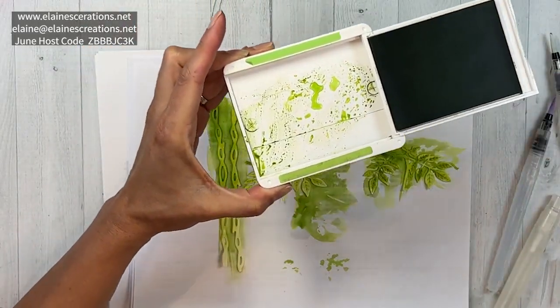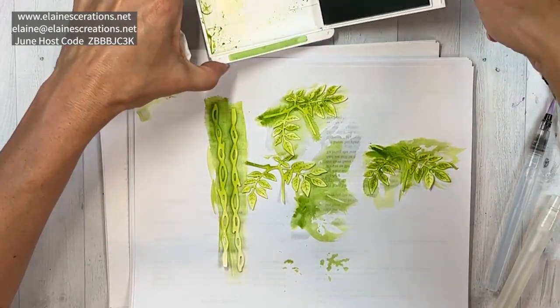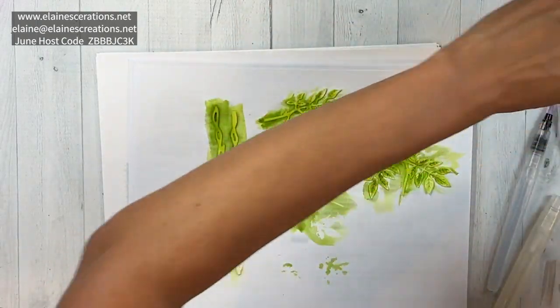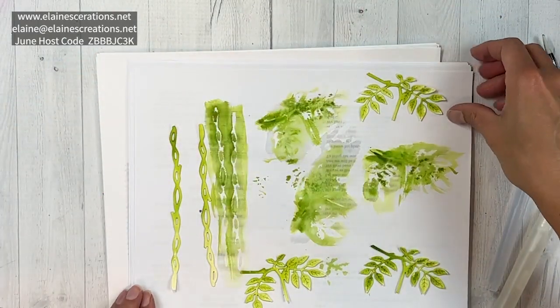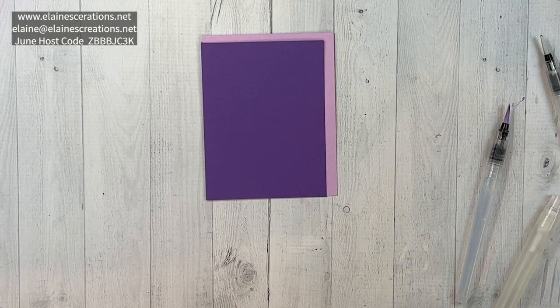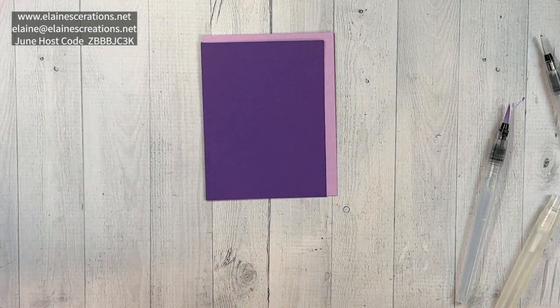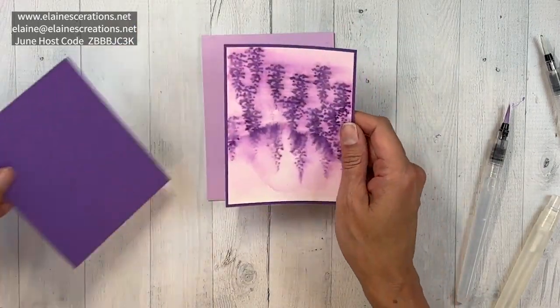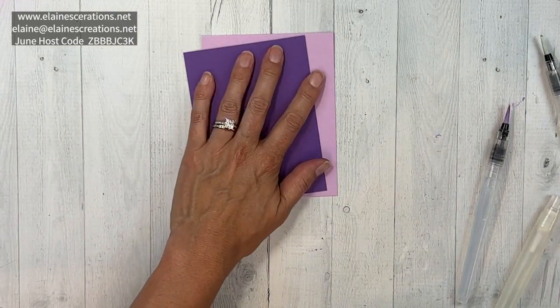I think that looks good. If you want, you can use a little paper towel to dab up some of the extra water so it doesn't get on your ink pad. We're going to move all of these and let those dry as well. Now we're going to put the card together - I've got a base of fresh freesia with some gorgeous grape, and here's one that I did earlier, so I'm going to adhere that with dimensionals.